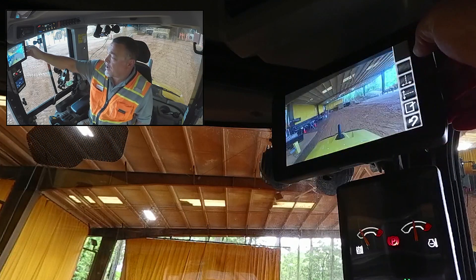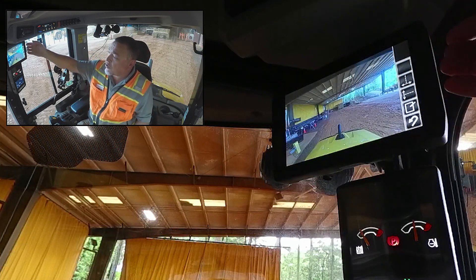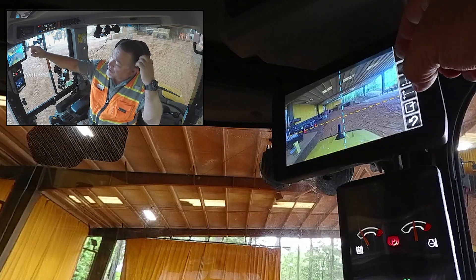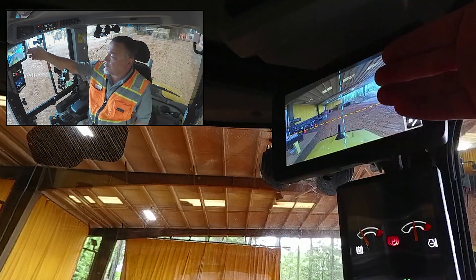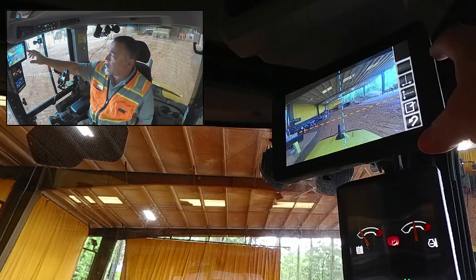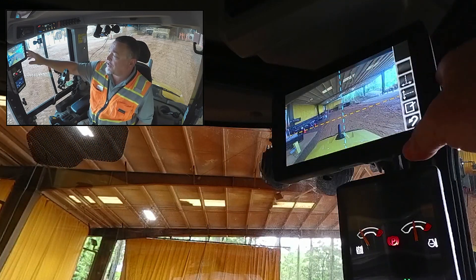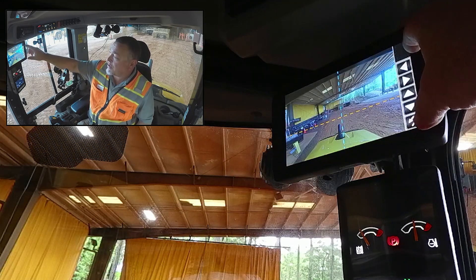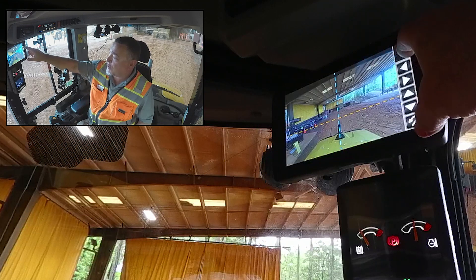Another thing we can do is add augmented lines. These lines can be used when you're reversing up to a wall and you want to be sure that you're not going to hit it, or you want to be sure that your machine is centered up. You can also adjust these by hitting the little pencil button here and then simply touching the arrow in the direction you want it to go.